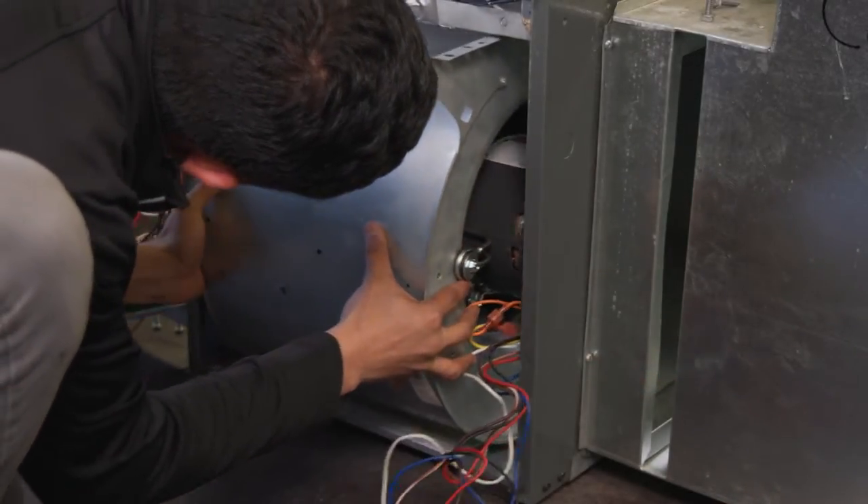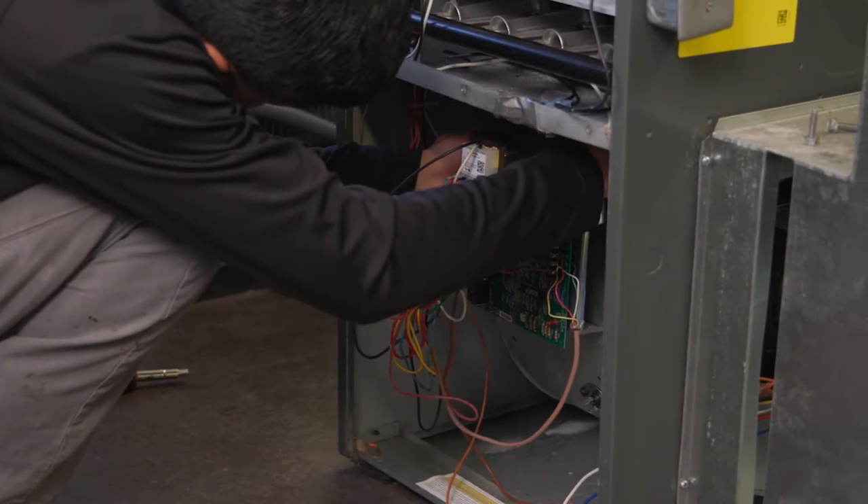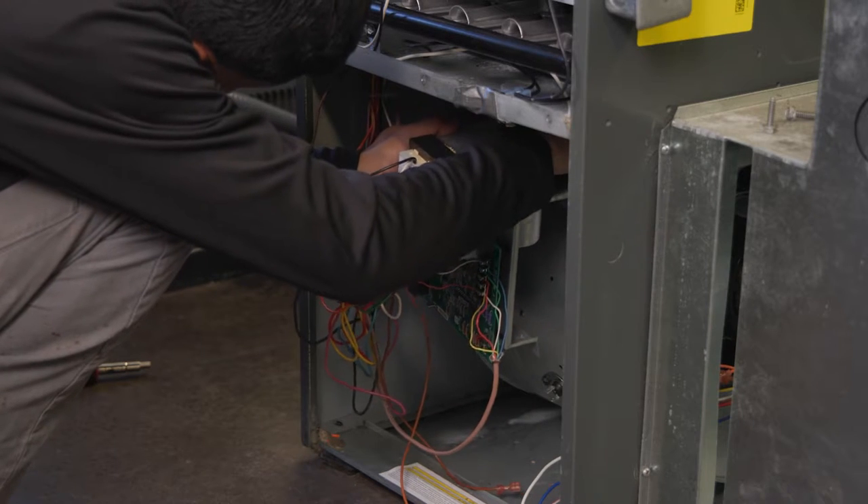Reinstall the blower housing and reconnect the wiring to the control board. If you are using an OEM direct replacement, simply connect the lead wire to the same location and colors as the failed motor.